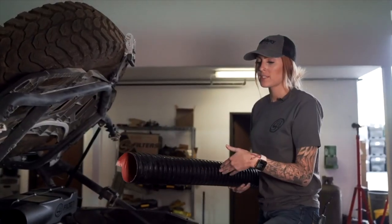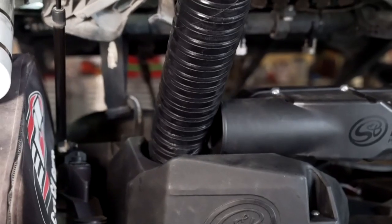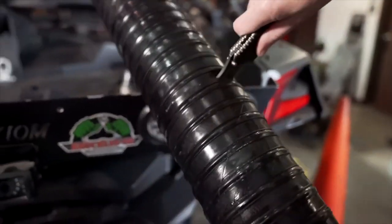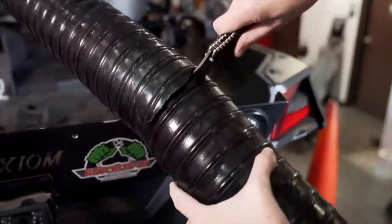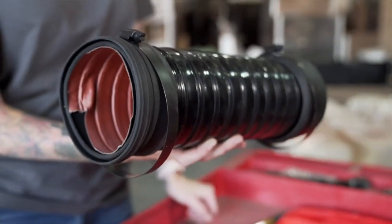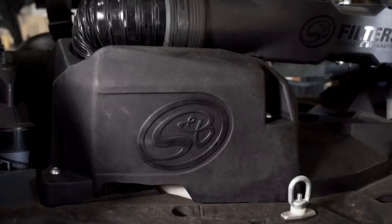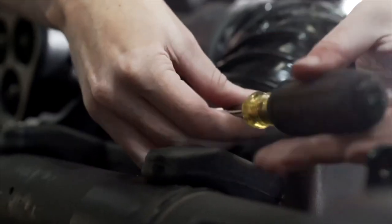Measure how much flex ducting you'll need by installing it on the S&B duct adapter, curving it over the clean air plenum, and giving yourself an extra inch — then mark it and cut all the way around. With the flex duct cut to length, loosely install both end cuffs and the hose clamps. Install the flex duct making sure the side with the seal goes into the intake cover, then tighten down the hose clamps.